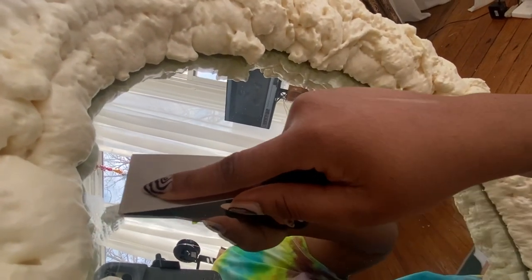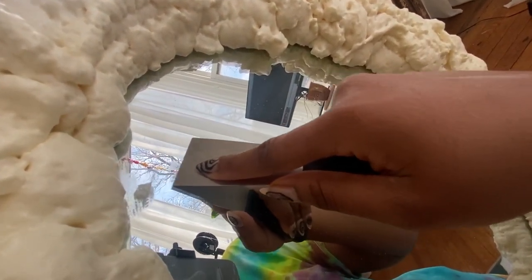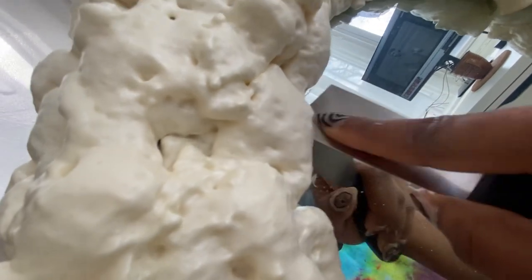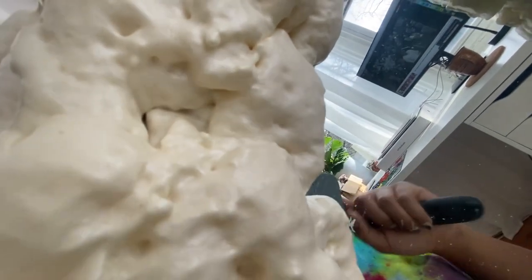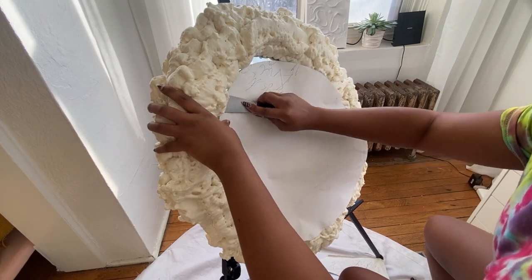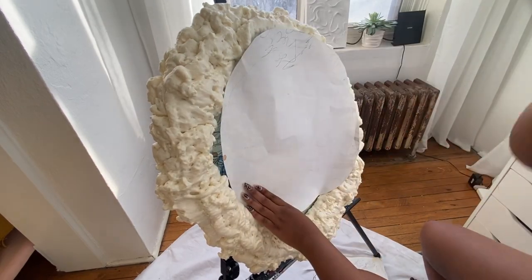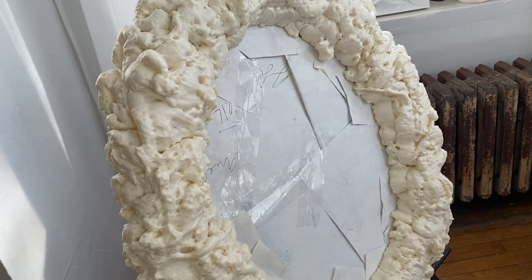I'm loving how it turned out. I ended up using my scraper — it got on some pieces on the mirror but because it dried I was able to just scrape it off and it wasn't an issue. Then I was able to take some scrap pieces of paper and cover the mirror part because I did want to paint it. You see me here trying to get the paper under — I did some finessing, lifting up pieces of foam to shove paper into the cracks and corners, but it all seemed to work out. And then just taping where needed.